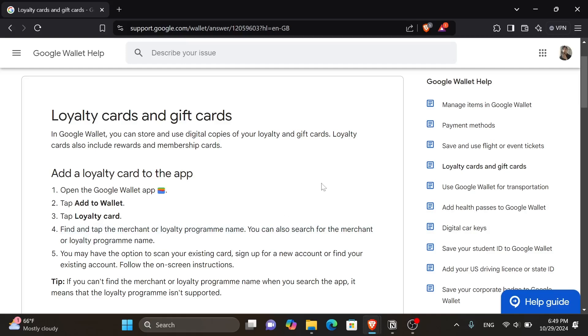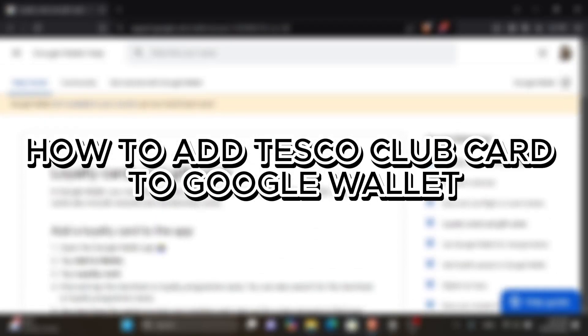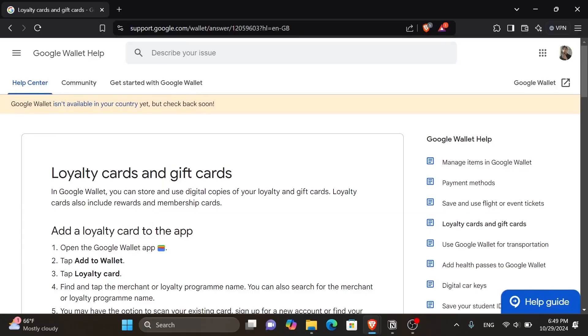Hey everyone! In today's video I will show you how to add Tesco Club Card to Google Wallet. But before we start, make sure to like this video and subscribe to our channel so you don't miss any further videos. And now let's get into it.